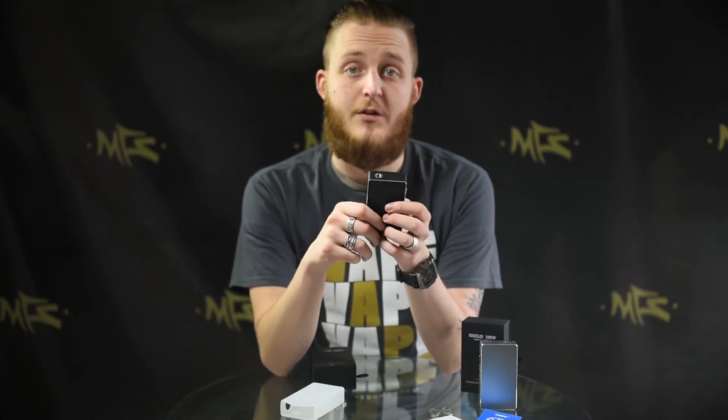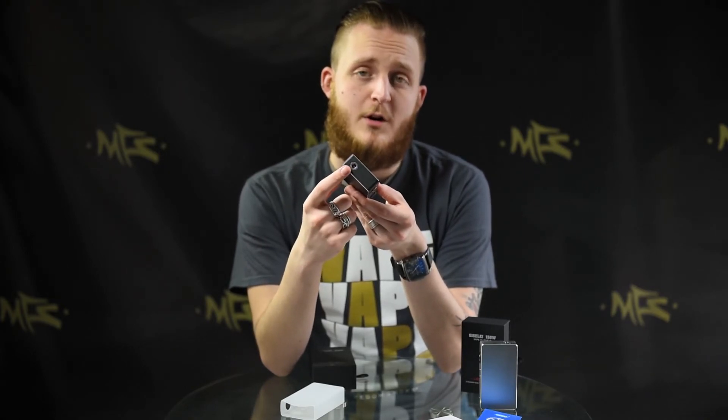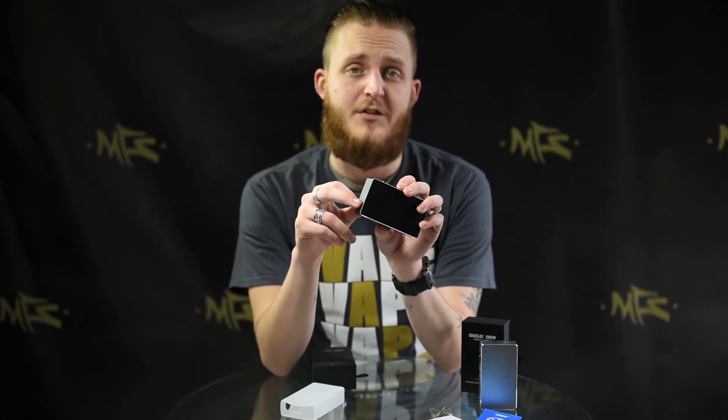The best thing about this is it's priced very comparably to your regular 100 watt pluses, so if you're looking to go that extra mile, the Sigelei 150 watt is the right one for you. Also, you do have a floating center pin, so you don't have to really worry about adjusting your atomizer every single time you put it on this device.